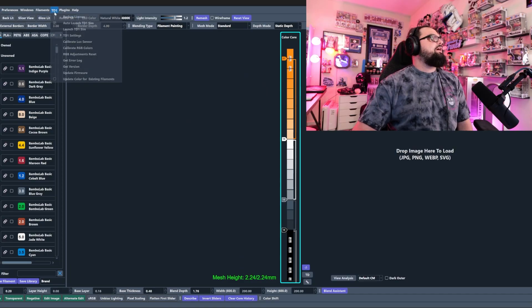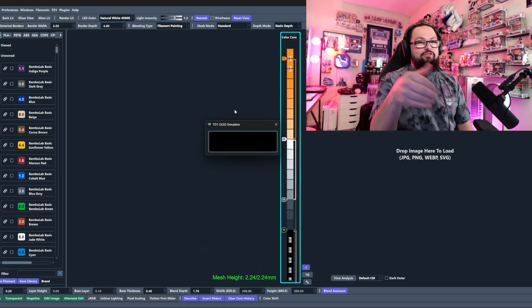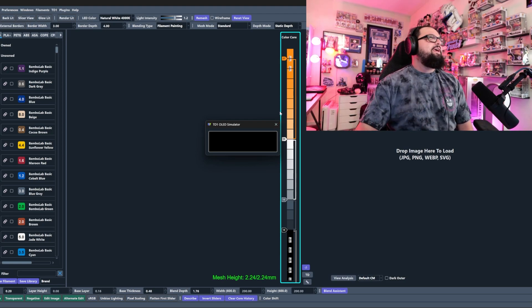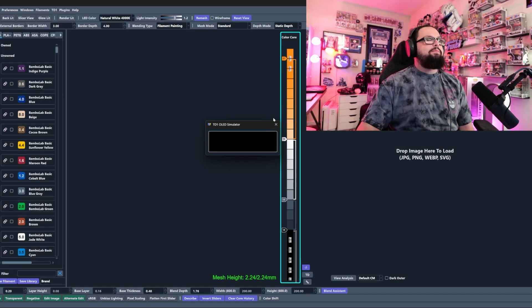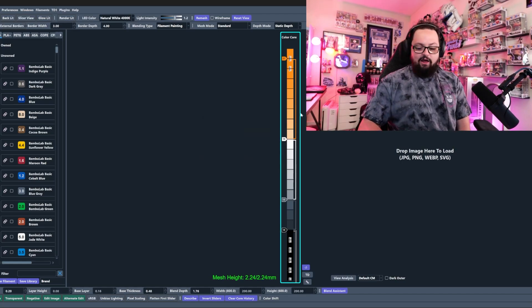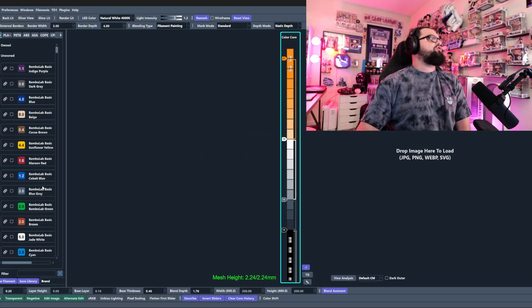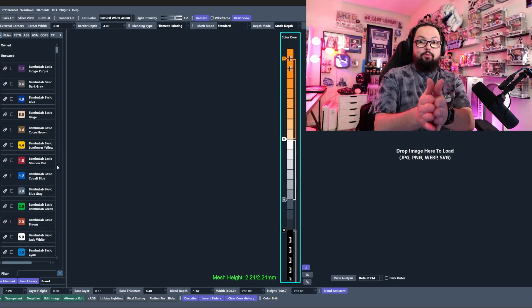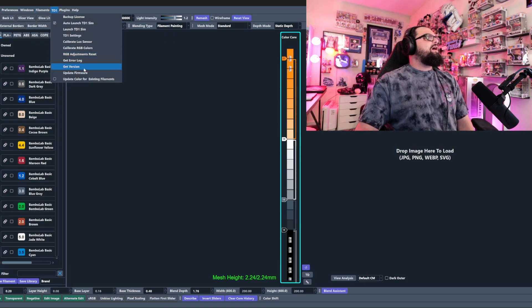We can launch the TD1 sim for that screen mirroring. I haven't had much luck with this setting — if anyone knows in the comments why values aren't popping up on my screen, let me know. It's not a huge deal because everything automatically pops up in HueForge anyway. Make sure your TD1S is plugged in, you're running the newest version of HueForge, and update the firmware — you'll be prompted to do it.